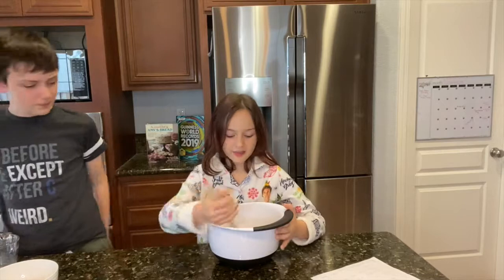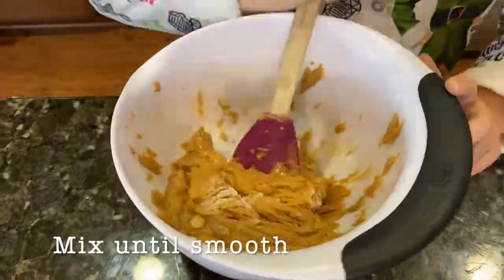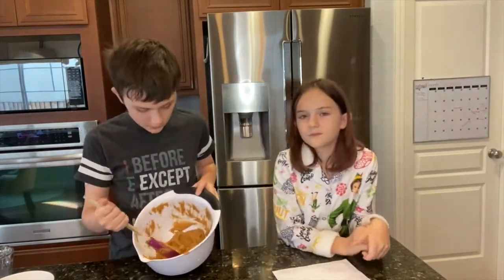Take your bowl and mix it until it looks good. Your dough should look kind of just like doughy peanut butter.